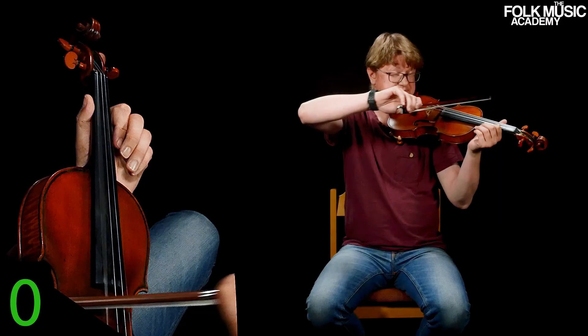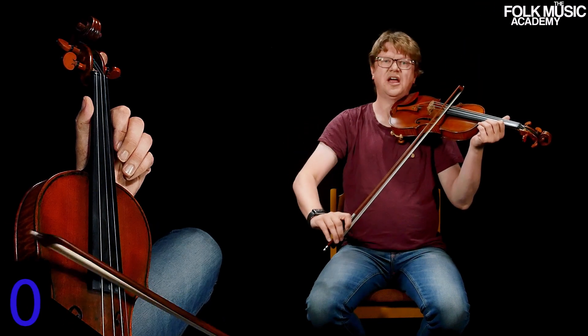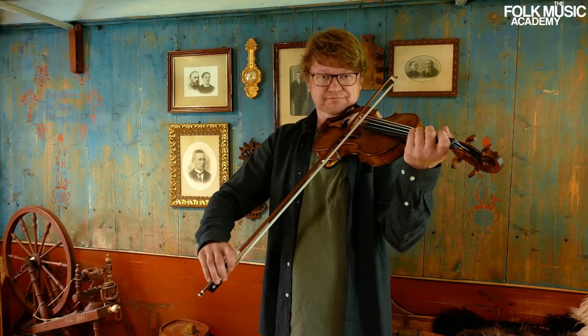A couple of tutorials with only open strings, and after that I start with some easy-peasy tunes.